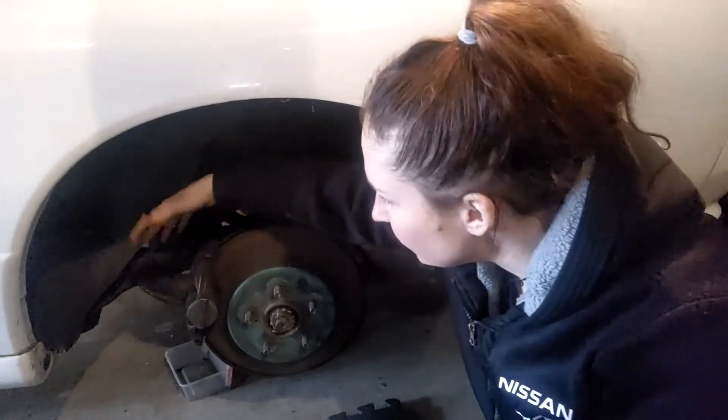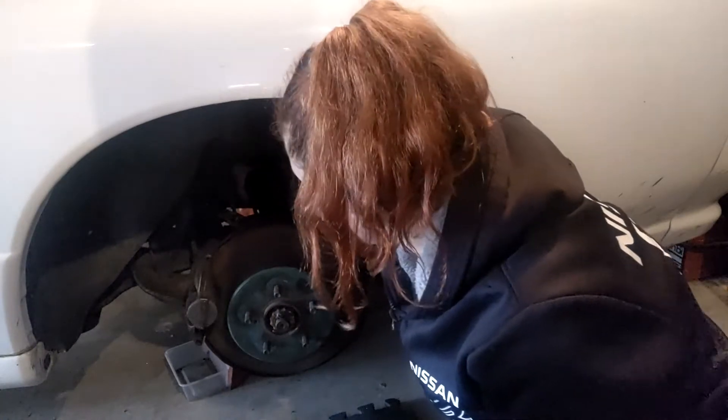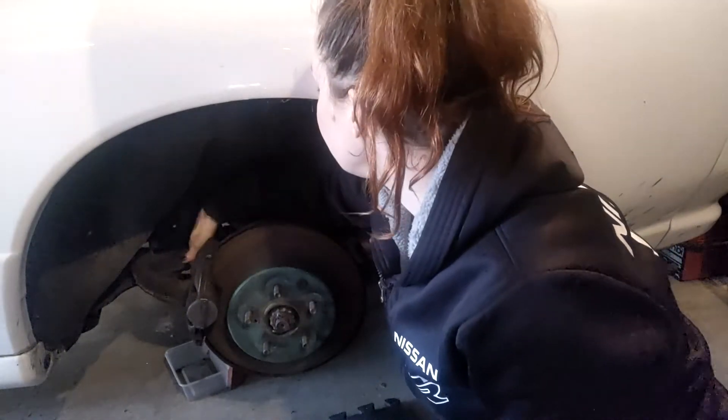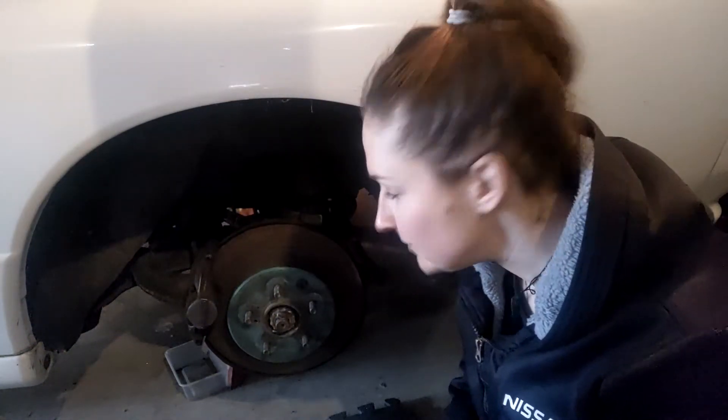Alright guys and gals, so to remove the rear, we're going to remove the two kelly bolts here — I believe it's a 13mm — and then a clip attached and the line attached to the car. And then once you undo that, you're going to undo the line from the caliper itself. So we'll go ahead and start with the caliper bolt and get the line up.